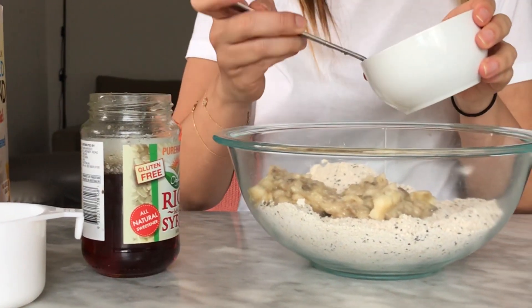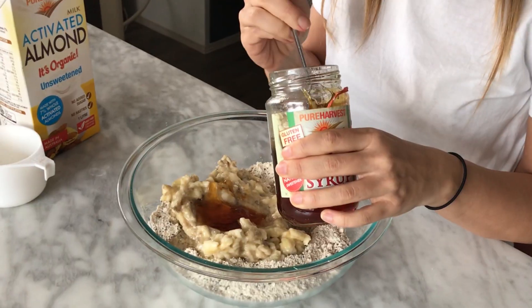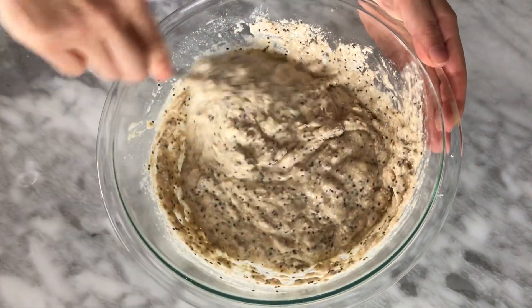Add your mashed bananas into your bowl. Now for our wet ingredients — I've got here some coconut oil that I've just heated in the microwave. We need to add four tablespoons of coconut oil. For the sweetener, I'm using rice malt syrup — we need two spoons. If you don't have rice malt syrup, you can use honey or maple syrup. For milk, I'm using almond milk — you need half a cup. Pour that in. Give it a good stir to get all the ingredients mixed up, then put it to the side for two or three minutes to let the chia seeds expand in the liquid.